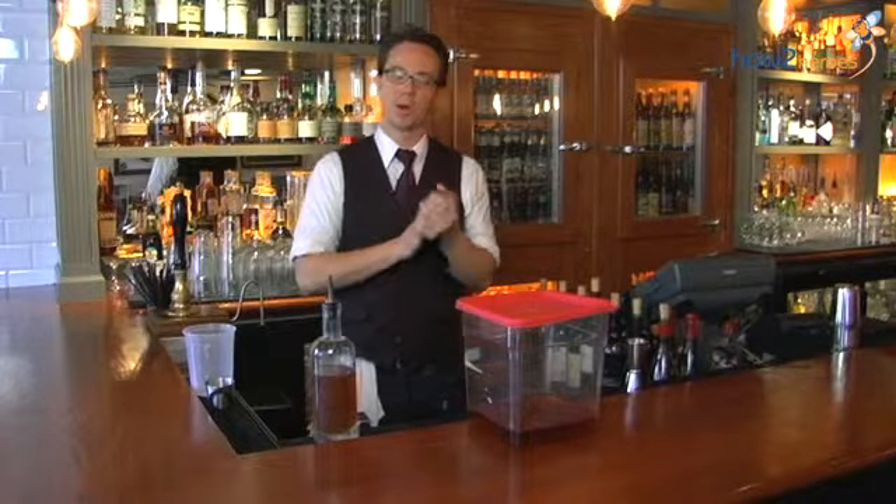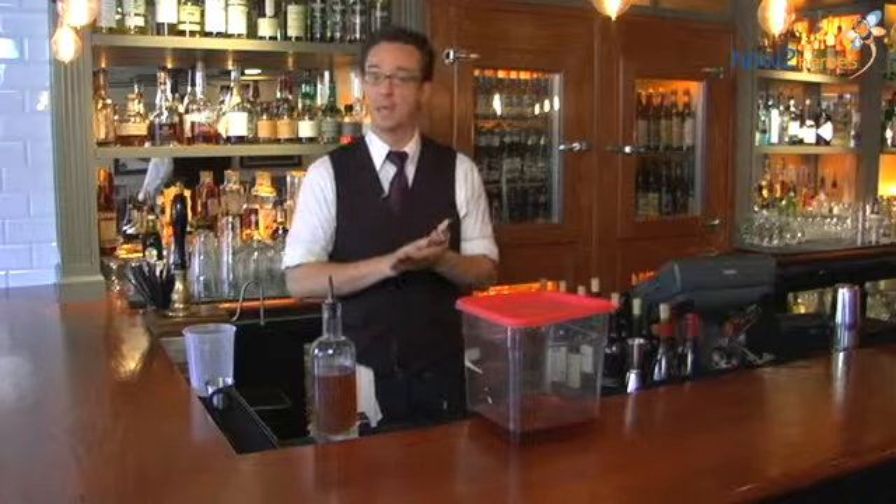And this tasty bacon bourbon is great in my Piggly Wiggly, which is my bacon infused Bloody Mary.